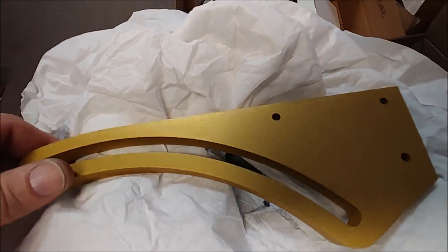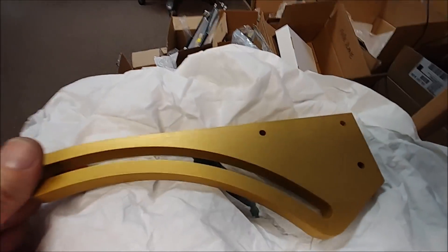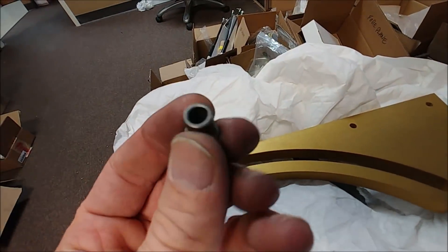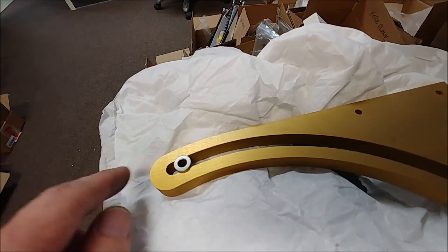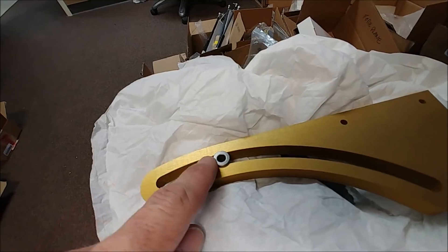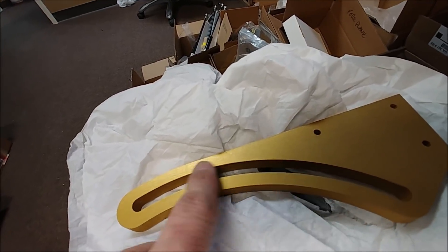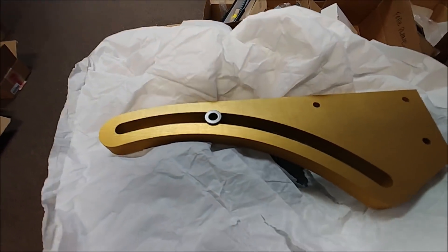These are our elevator hinge hangers that I got sent away to an e-machine shop — they're out of 7075 aluminum and anodized. We're going to be using these bushings, two in each one, and they basically slide back and forth to allow the elevator to actuate. You'll see more of that later when we get those things bonded into the foreplane.